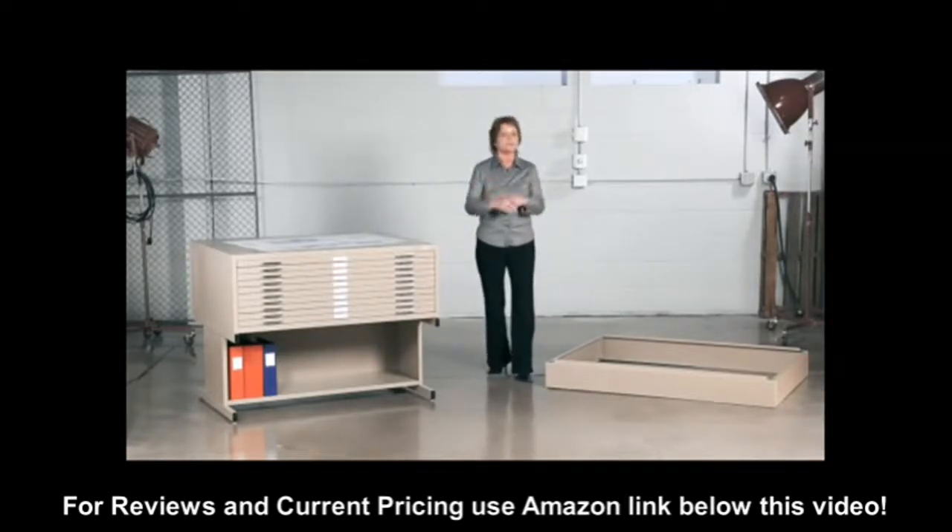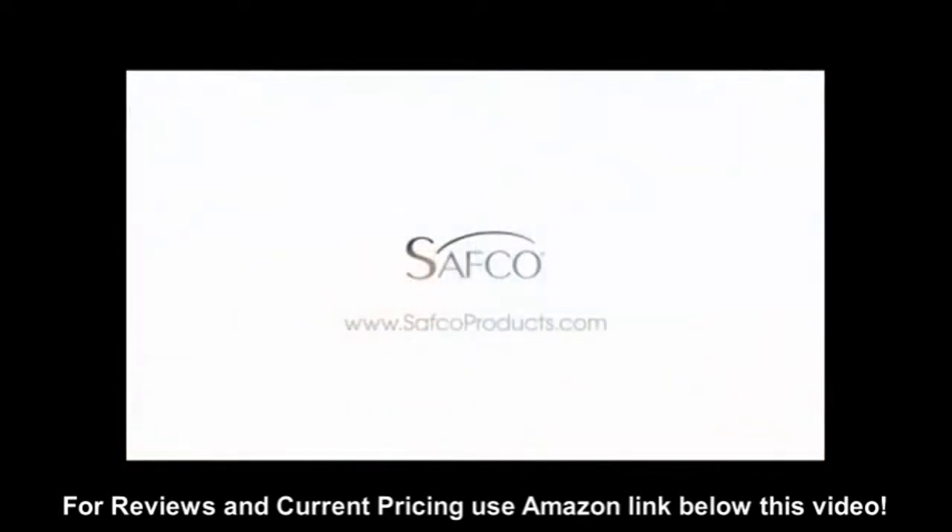And if you need one more reason to buy a SafeGo flat file, it works quietly, unlike your cube mate. This has been a me moment. Please join us again to find out how SafeGo can help you work hard and play harder.